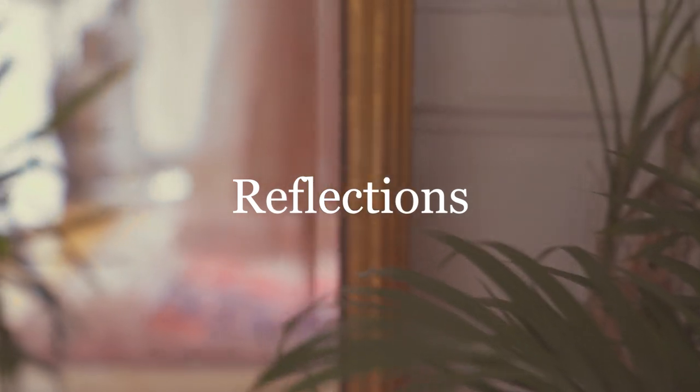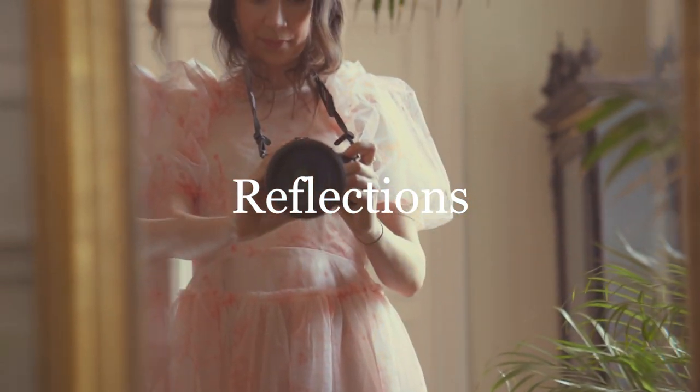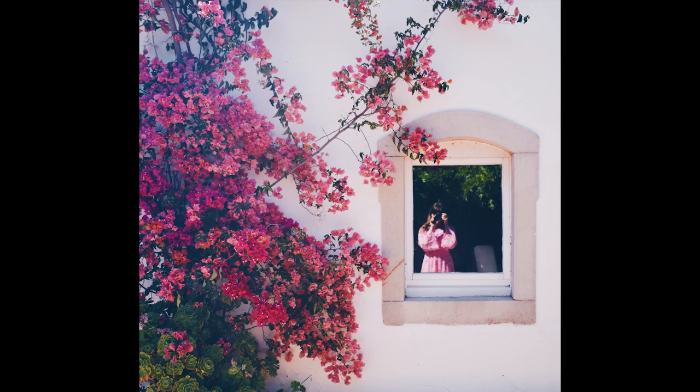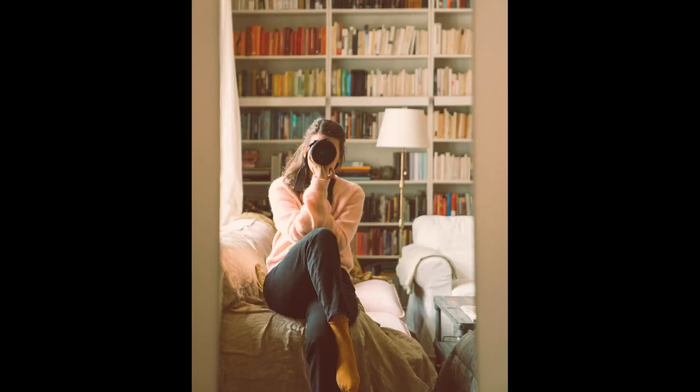This week's theme is going to be reflections. For this one, I invite you to use whatever surface creates a reflection — so that could be a window, a puddle of water, or a mirror.